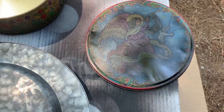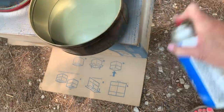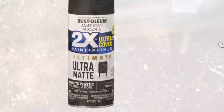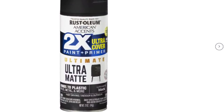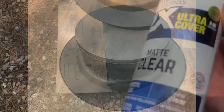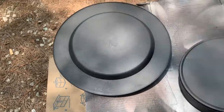I used some cheap Walmart spray paint, and once I got it painted I did not like how shiny it was. The best black spray paint I wished I would have had on hand is the Rust-Oleum Ultra Matte in black — that would have given me the coverage and tone I wanted. So I had to go inside and give it a couple coats of black chalk paint just to dull the shine.